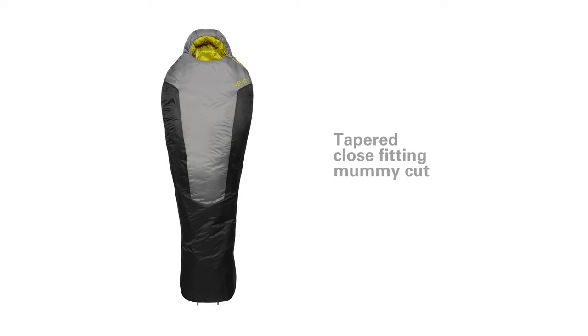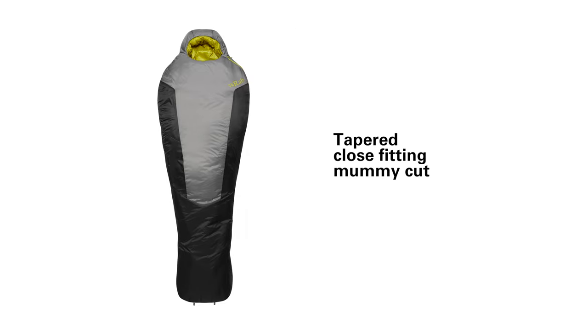The shape of these bags is a close-fitting tapered mummy shape, to really optimise the weight saving and also to minimise cold spots inside the bag.